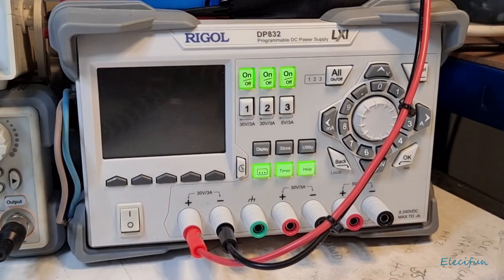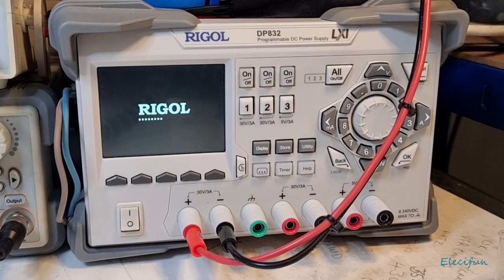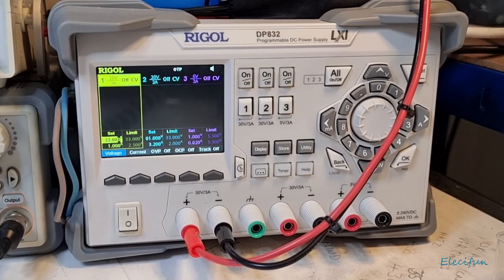Hello everybody and welcome back to my channel. There's something I just wanted to share with you because I didn't realize this, and I wish I'd pointed it out before in the video where I did the DP832 to 832A hack — because I know there are quite a few people out there who don't relish doing it.